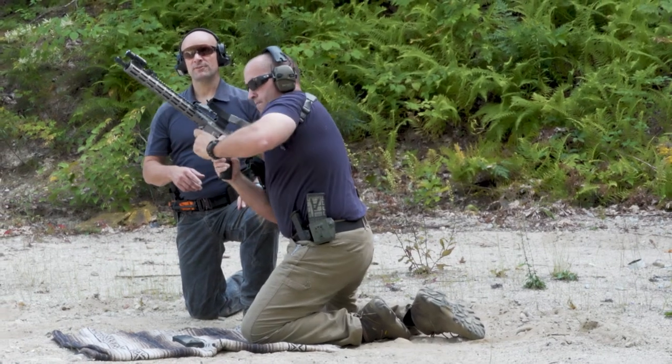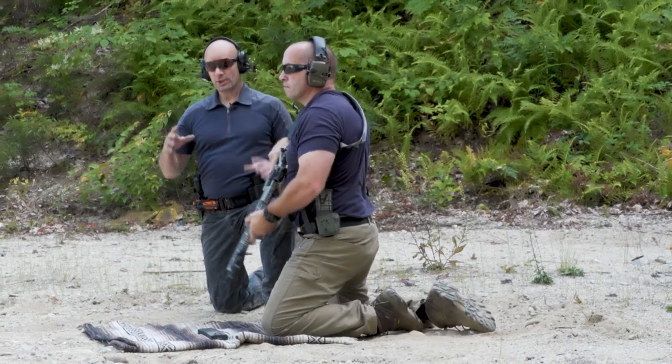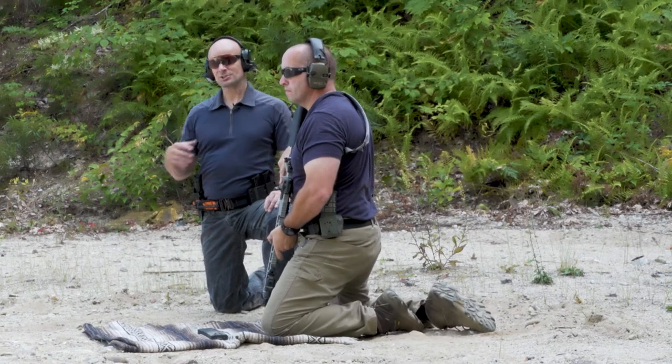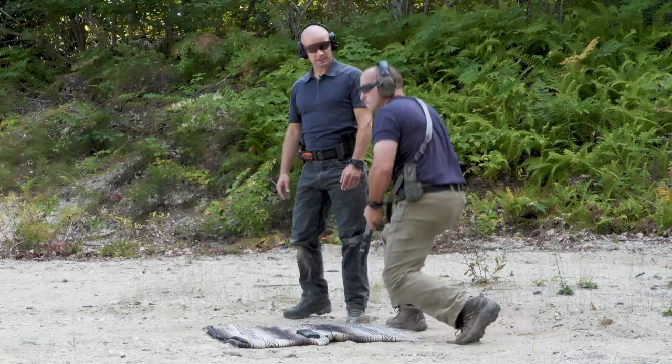As Jamie's clearing this rifle out, we're going to walk the range and check it out. We could use binoculars if you want, but I actually like to walk right up to the target so I can mark it and see exactly what's going on. So let's go ahead down there and see what we've got to work with.